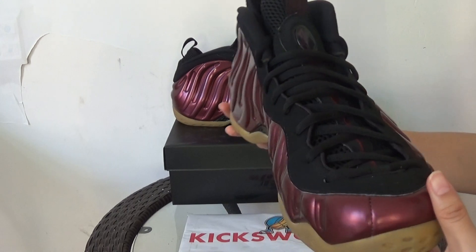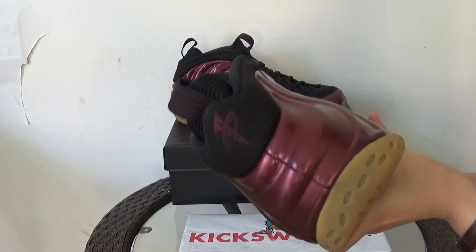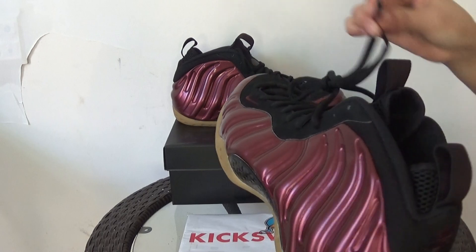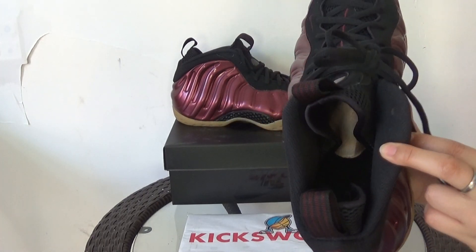Turn box. Back heel. Totally black insole.